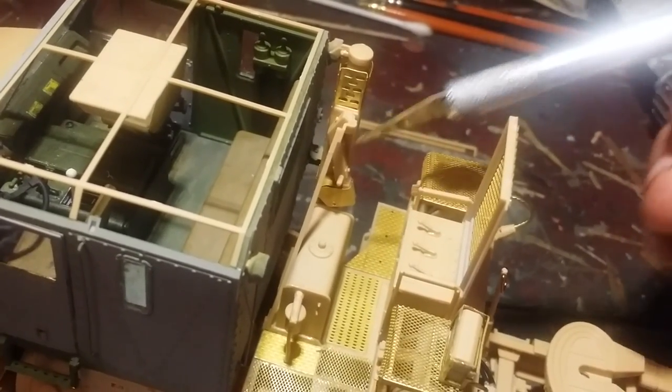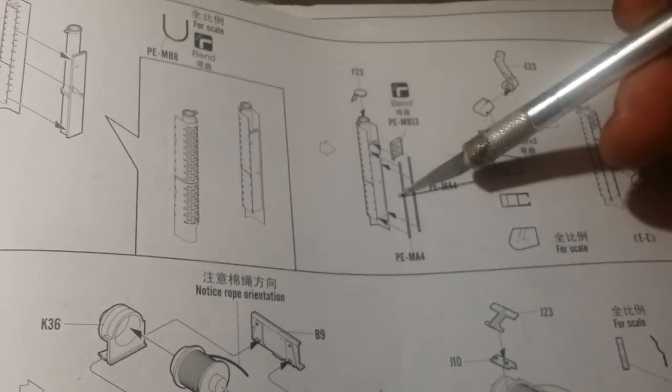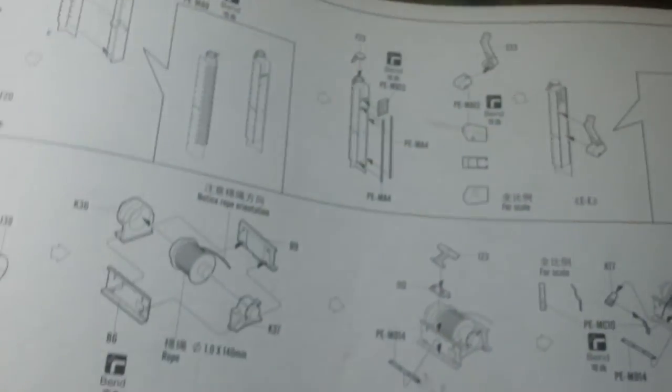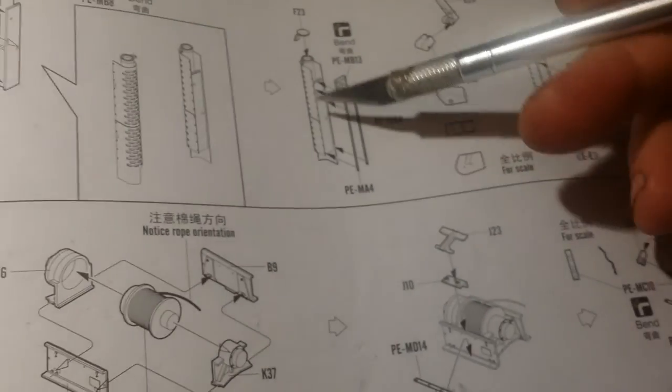Because the bracing supports that come up and down here — what I'm referring to, because you can't really see it once it's on — these two pieces here, PEMA4, that go down the sides, they are literally hair-thin. So it's very, very interesting to try and get them on without actually messing it up. I succeeded, however. Just expect these two pieces to be a complete bore-ache.